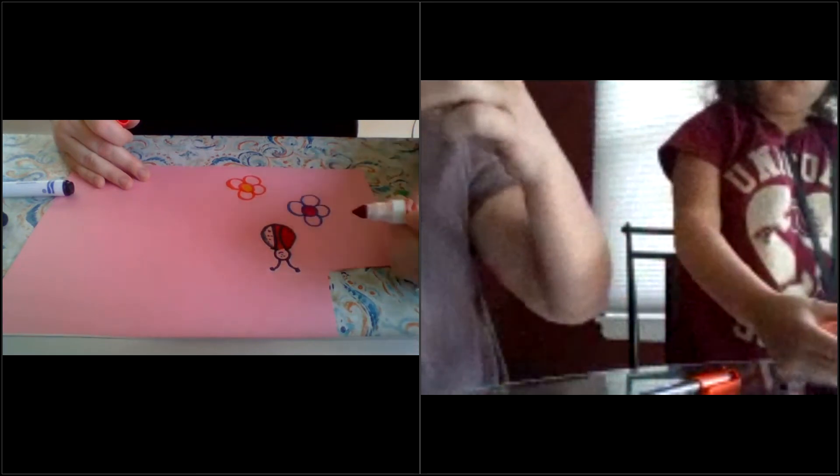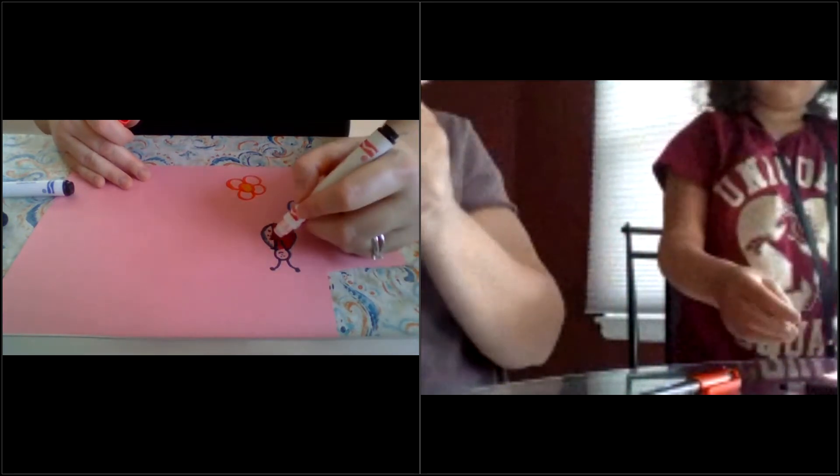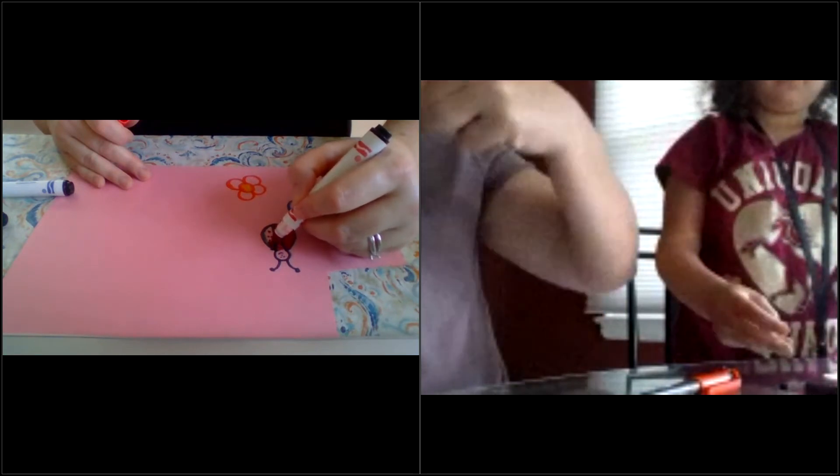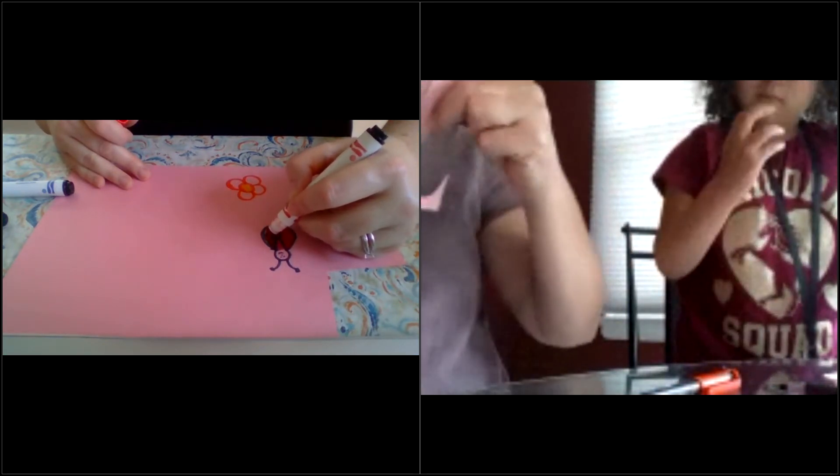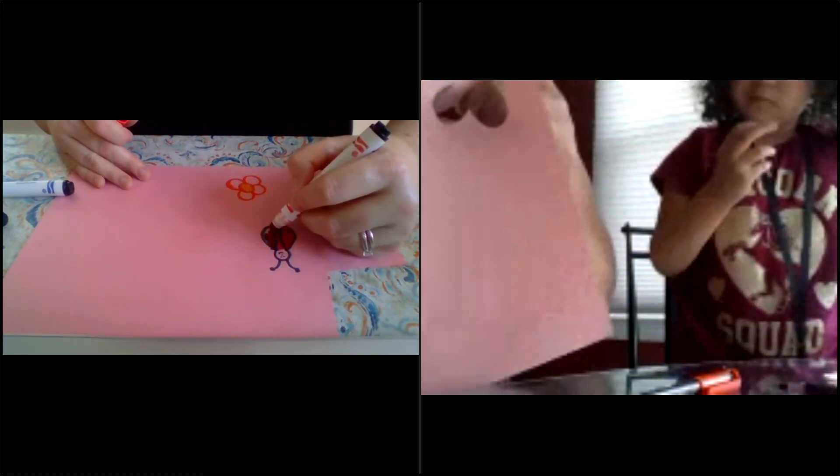Not today — today's a nice day, so a nice day for ladybugs to be happy! Today's Wednesday, so it's happy Wednesday!